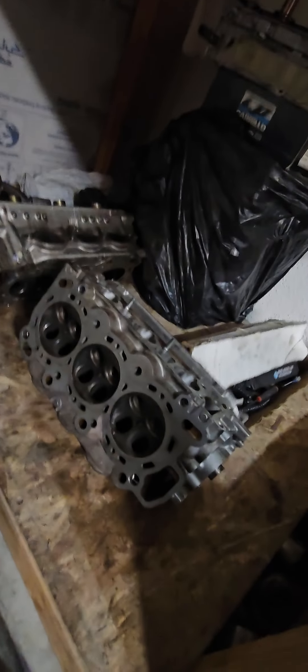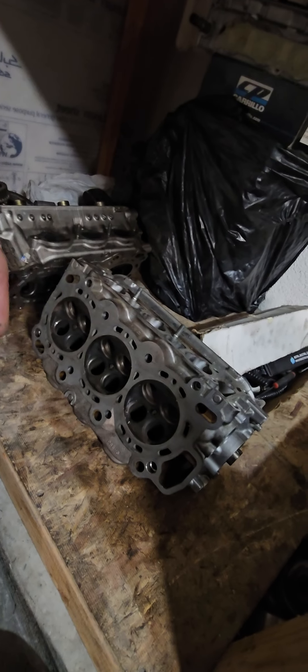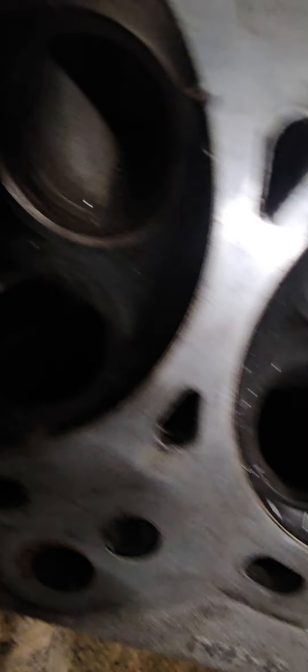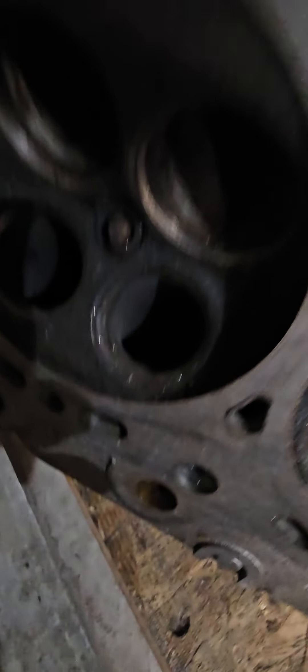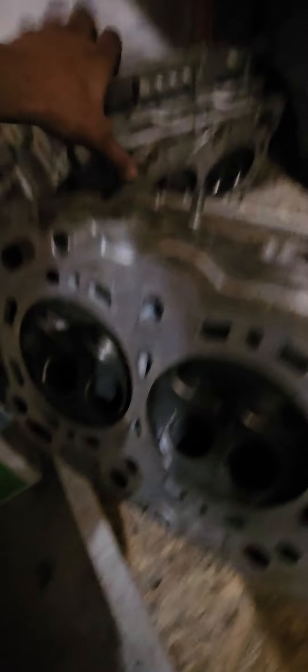These are the J32 heads we're going to be using for the J37 build. What happened: when I banged second and the trans let go, I was spraying nitrous at the time. I ended up floating the exhaust valves and cracked the seats — even broke the guides. Thank god these are virgin heads though, so we can still work with them.